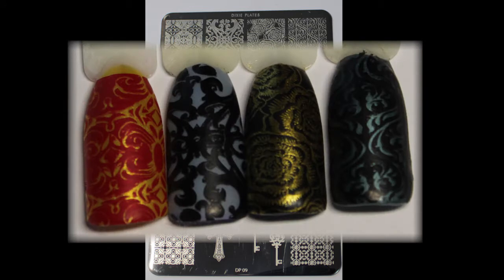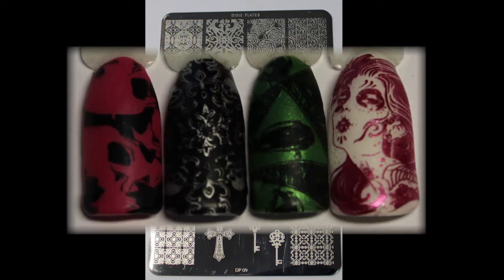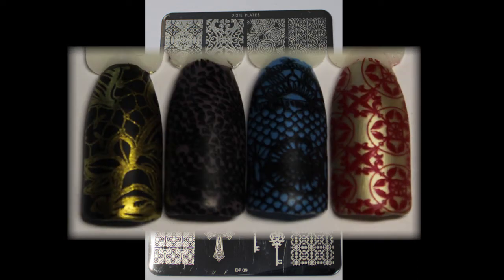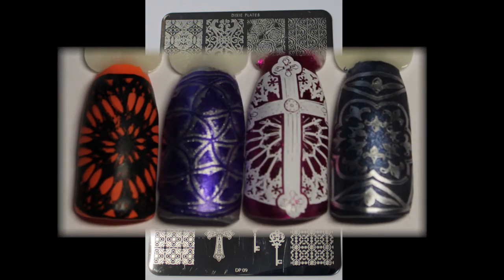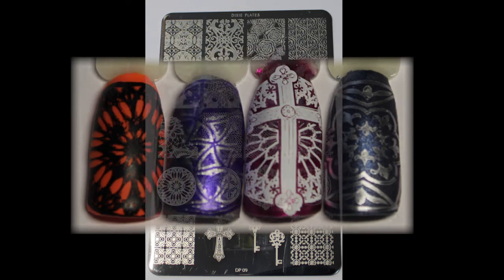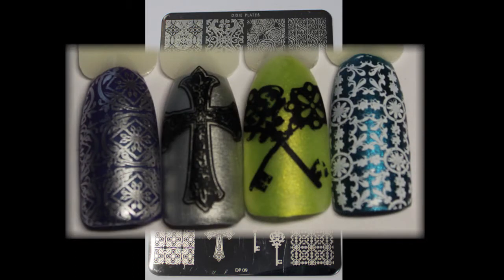DP09 is of Gothic style images and I just simply love this plate. When it was first shown I knew that it just had to be in my collection. There are 20 amazing images and these are the largest size images, which I do tend to like more because I have larger thumbs and sometimes the images just don't fit my fingers — but these definitely do. The plate swatched really well, which made everything really easy to use. This plate is so easy that really anybody, even a new beginner, could use it and get amazing results.